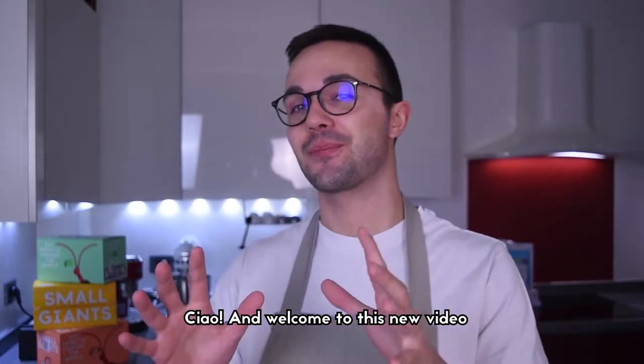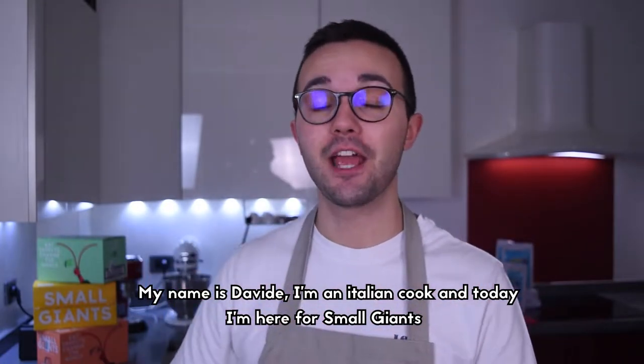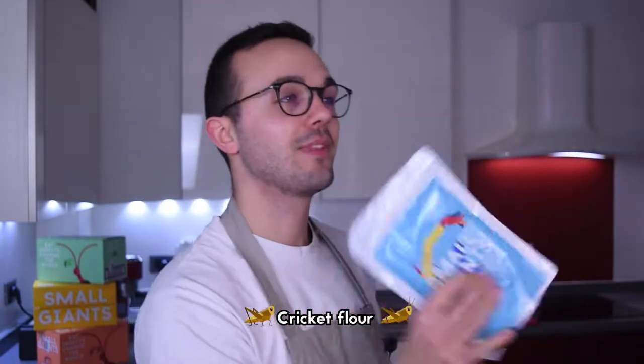Ciao and welcome to this new video. My name is Davide, I'm an Italian cook and today I'm here for Small Giants to prepare some delicious recipes with their brand new superfood: cricket flour.